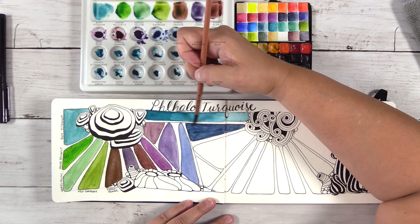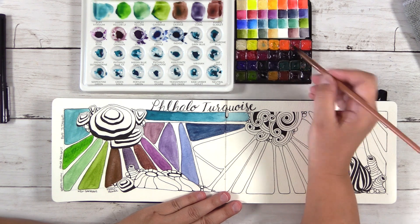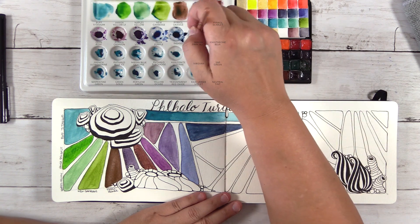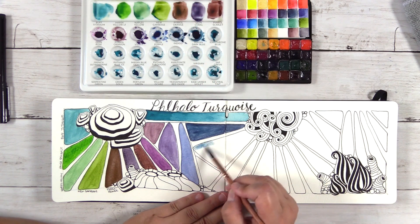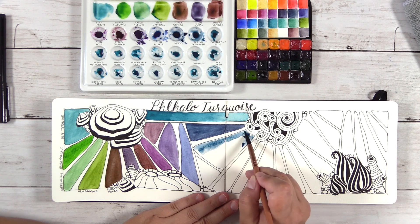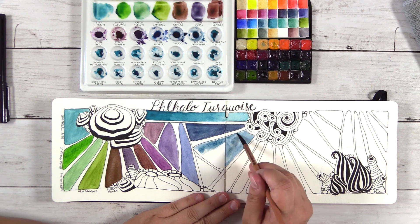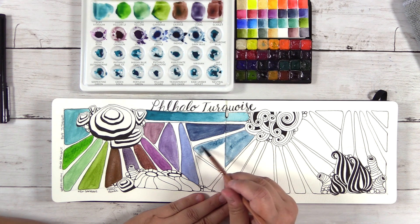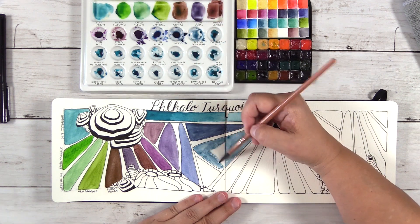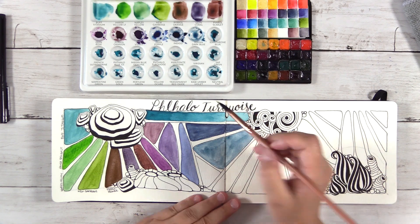Here I'm just working at this because it's going onto the page weird. The next color is Mayan Dark Blue. There is also a Mayan Blue Genuine coming in the next row — that one is a PrimaTek color, but Mayan Dark Blue isn't. I find that the Mayan Dark Blue has more color payoff — it seems darker and more pigmented — and it does have some granulation to it.